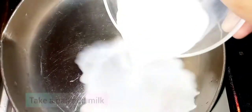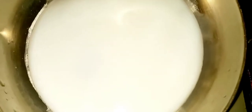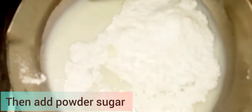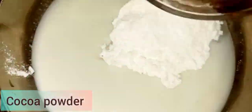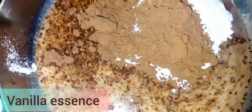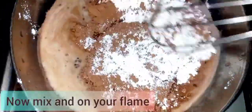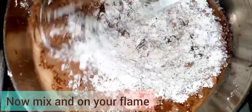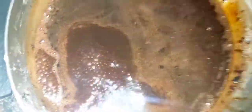We will use 5 grams of butter. First of all, I have put a pan. I will add the powder sugar, then cocoa powder, then vanilla essence — 1 teaspoon. We will mix it with a hand whisk until it comes to a chocolate consistency.